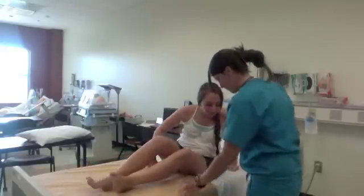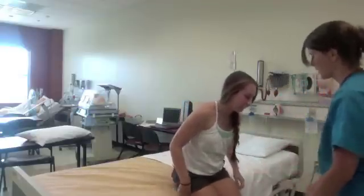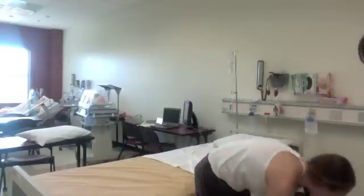Then have the patient stand and check the range of motion in the spine by having them bend forward and laterally.